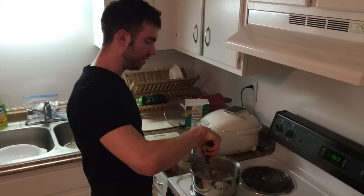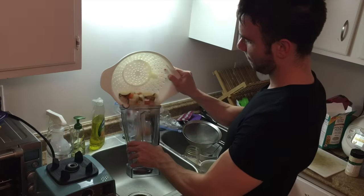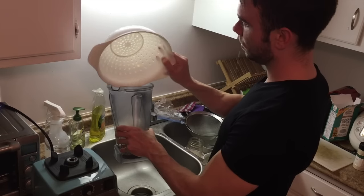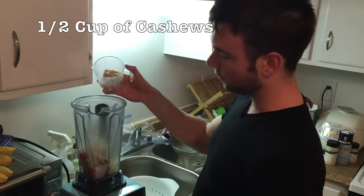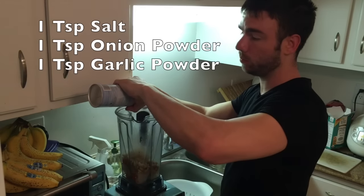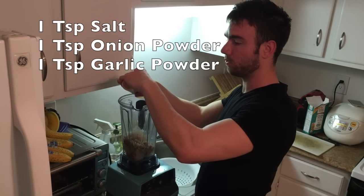The veggies are done. Now we're going to strain out the water and add it to the blender. We're adding half a cup of cashews to the prepared vegetables, along with one teaspoon of sea salt, one teaspoon of onion powder, and one teaspoon of garlic powder.